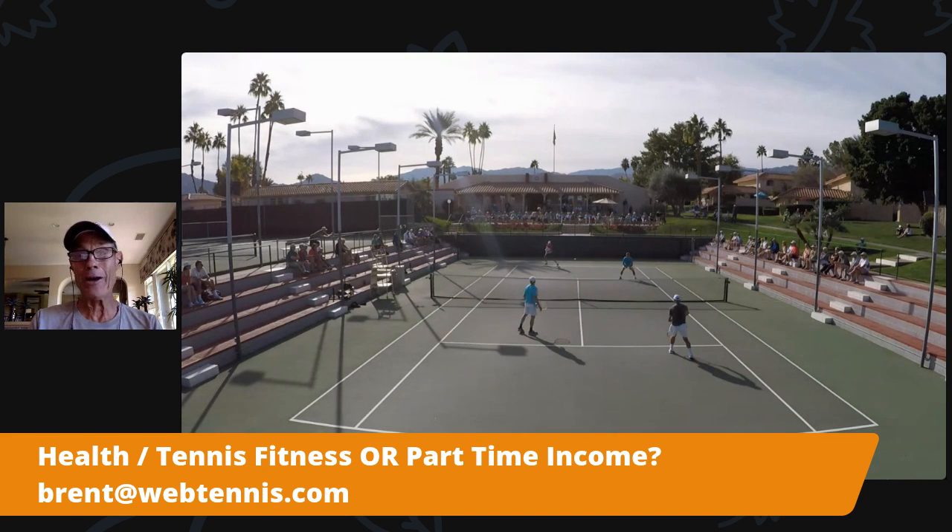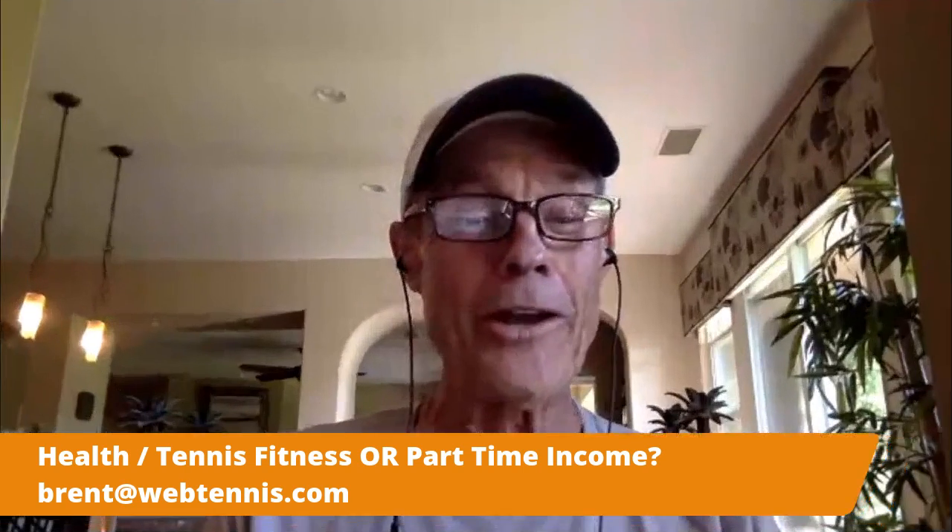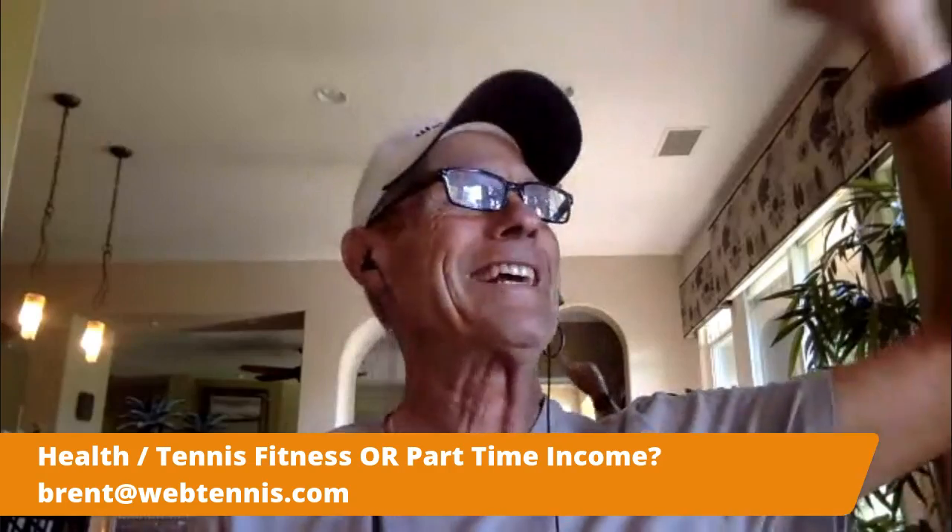Thank you so much for hanging out with me today. I enjoyed this as always. Love these live sessions with you guys. Love getting the feedback, and any questions or comments you might have even after we're done, just go ahead and load them up into the comment section. As always, get out there today and help someone else have a spectacular day.